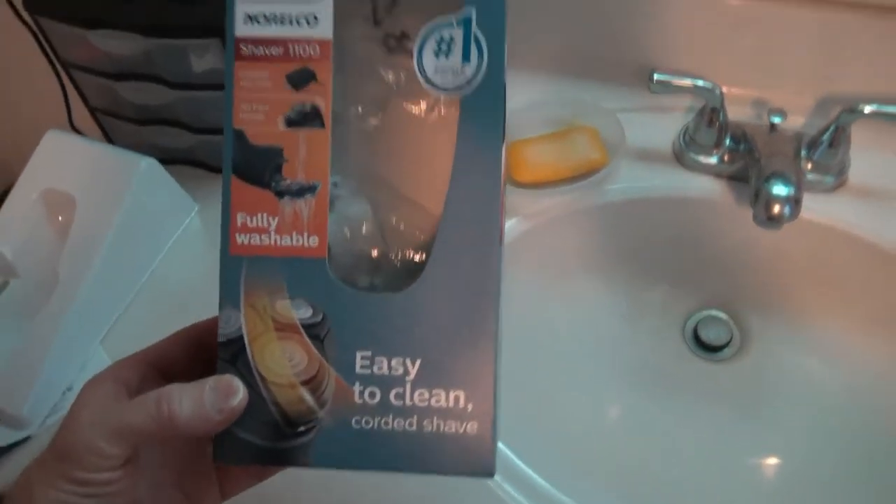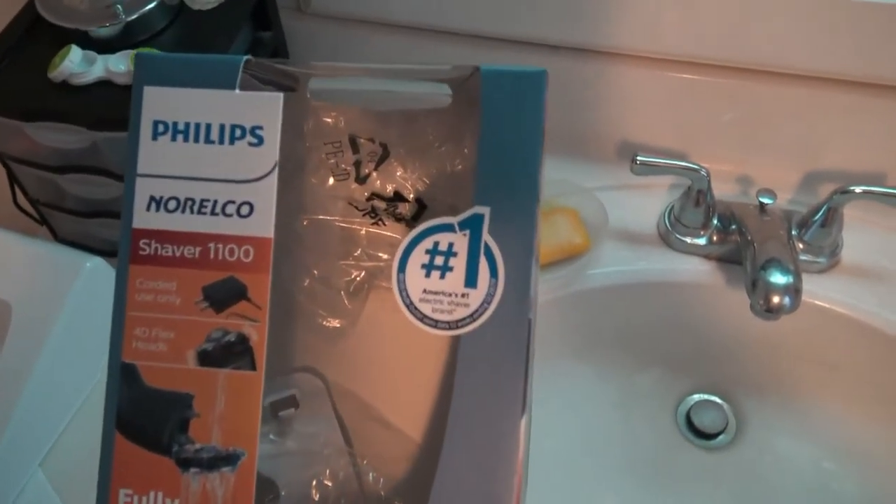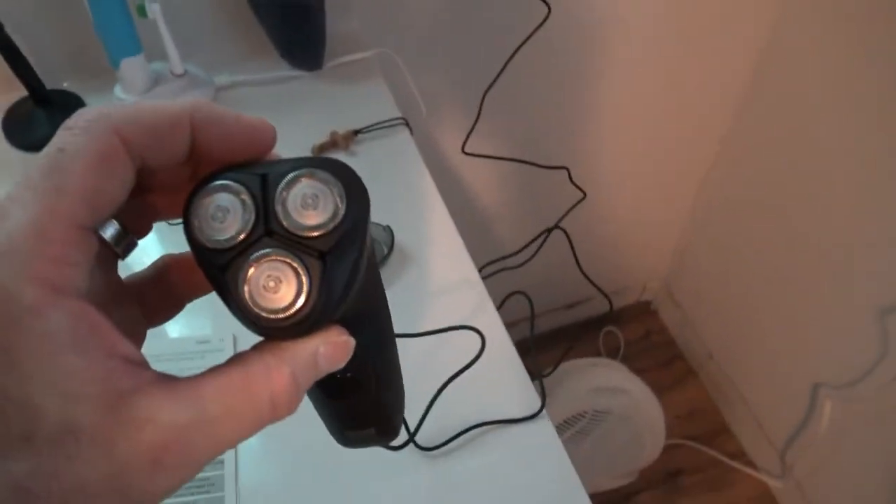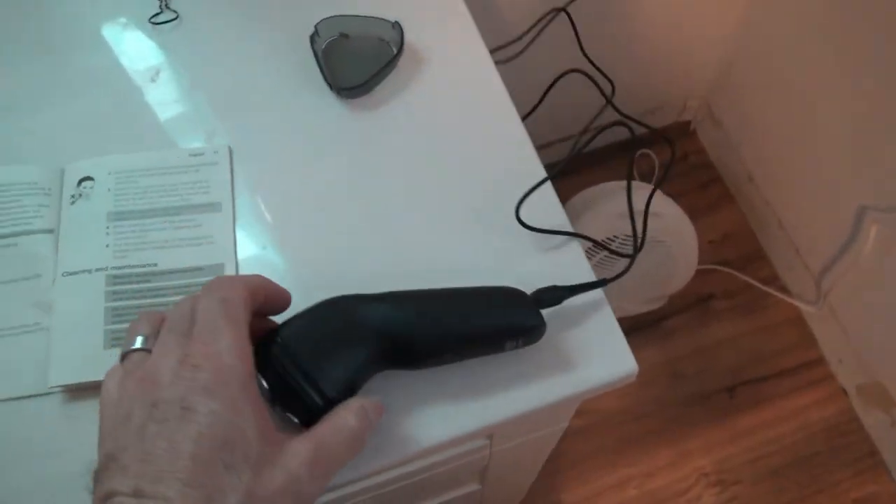This is my review of the Philips Noroco Shaver 1100. It's pretty much the cheapest rotary razor you can find. I'm not a big fan of rotary razors, so I think I'm a good one to test these out.